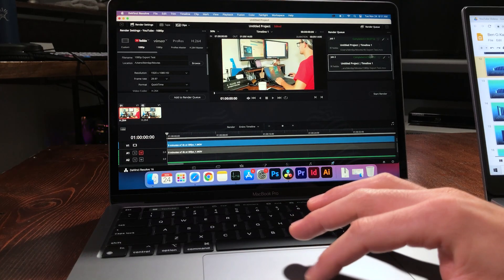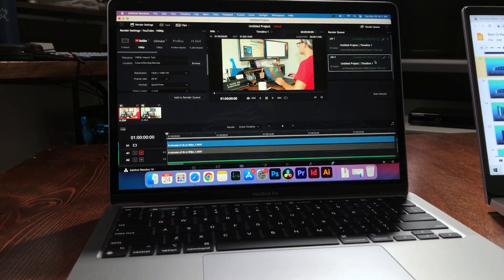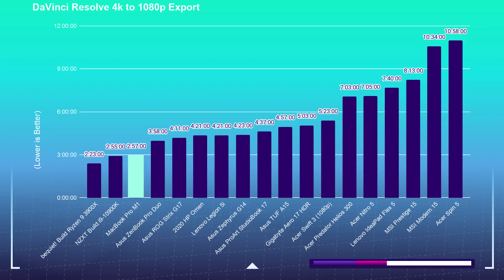The next export to look at is 2 minutes and 57 seconds — that's doing a 4K to 1080p export. That puts it in third place right behind my two most recent builds: my personal Ryzen 3900X build and the i9 10900K. So yes, this laptop can export very fast, and I'm honestly shocked. I literally stutter over myself talking through these benchmarks because I really can't believe how great it performs, and this is the first edition — M1.